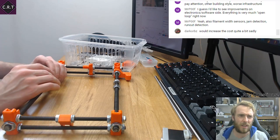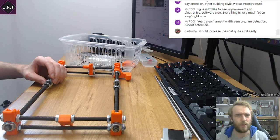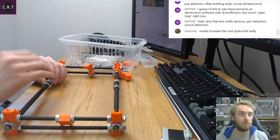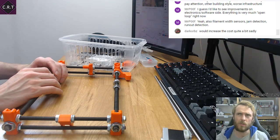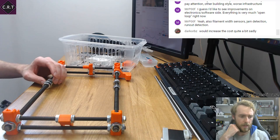Jam detection — those things are not that complicated. There was a guy on the 3D printing group who posted his little widget with a wheel and sensor that does jam detection and run-out detection. It did some sort of width detection too, but I'm not sure how it fed that feedback loop.